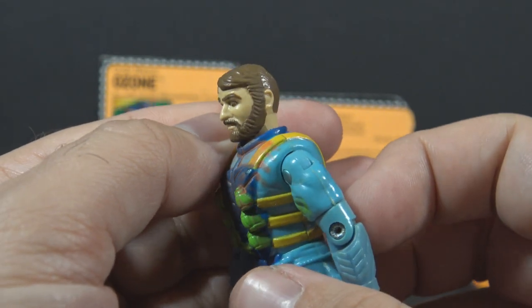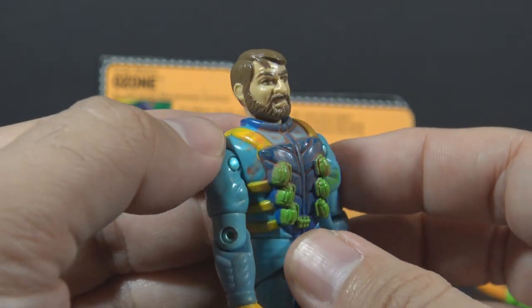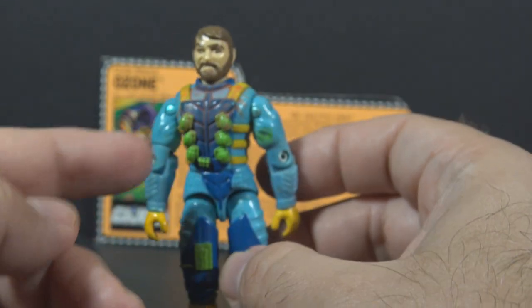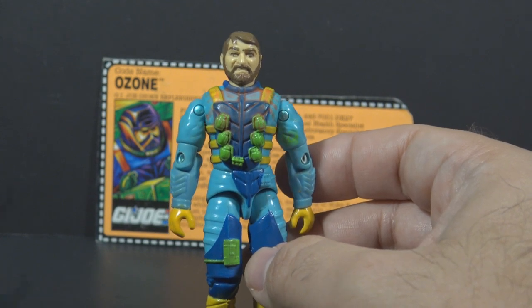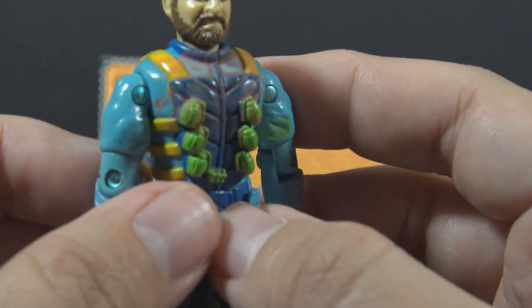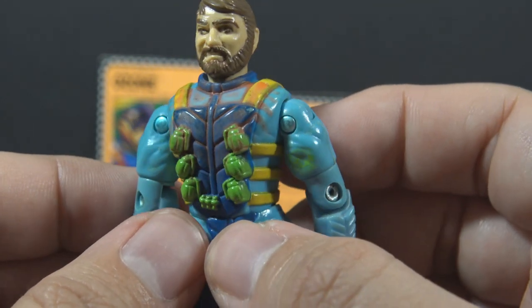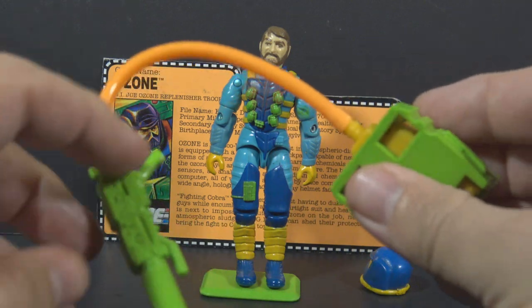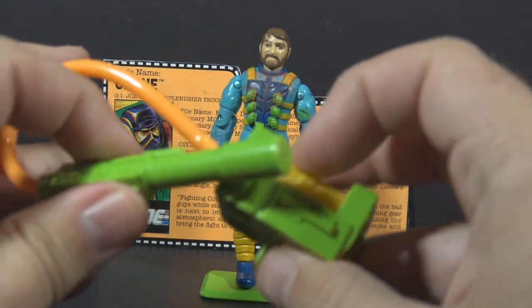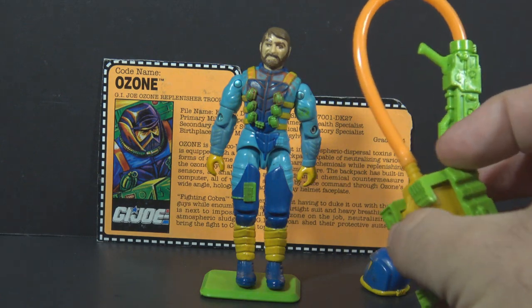The head sculpt is quite good — the head is based on a real person, and these are details I will get into when I do a full review. There is an additional gimmick on this figure: certain parts would change color on contact with water. This was the battle damage feature. The chest here may look dirty, but it's not — that is the battle damage color change feature.